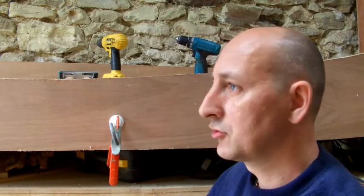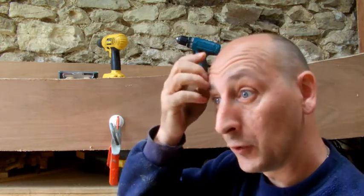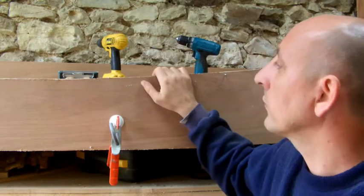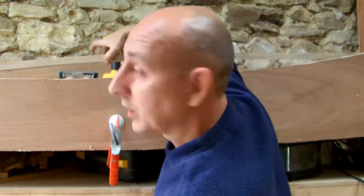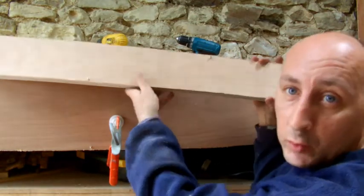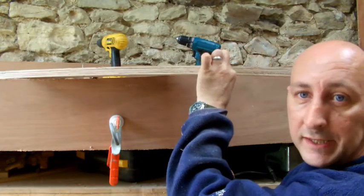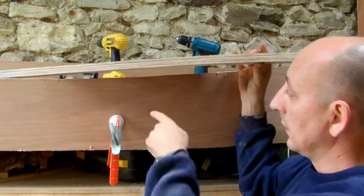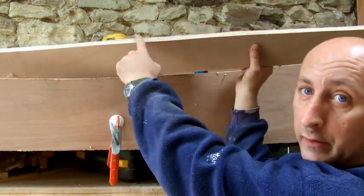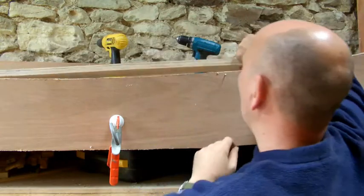Alright guys, Joe from Canoe Bushcraft again. I'm at the workshop. You've seen from the other video - I did the lofting out and cut the panels out. With all four panels cut out, I've screwed all four together, got a complete set, clamped them to a bench, and then planed all of the edges all the way around and slightly sanded them so they're all even.